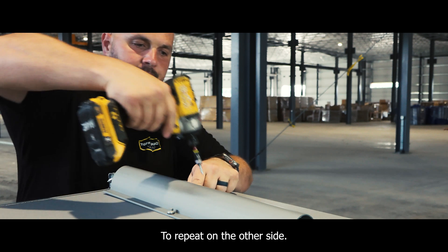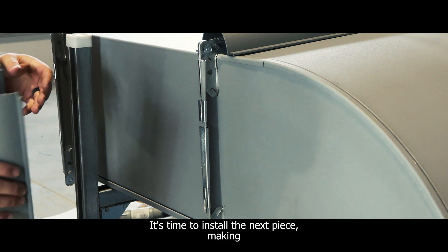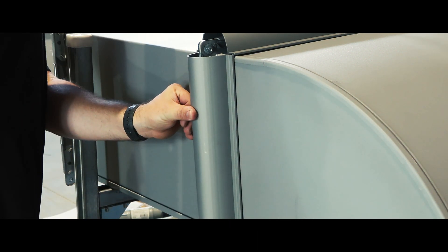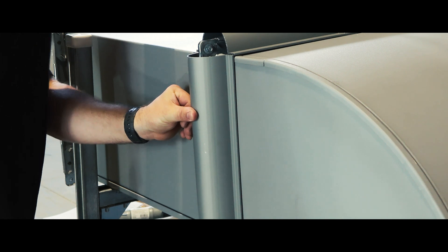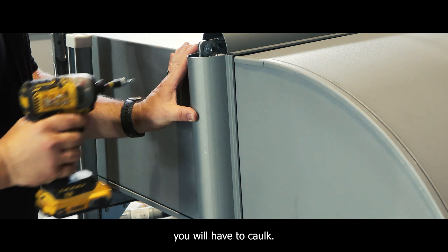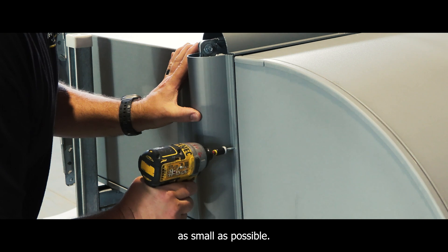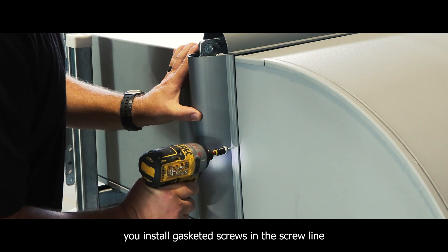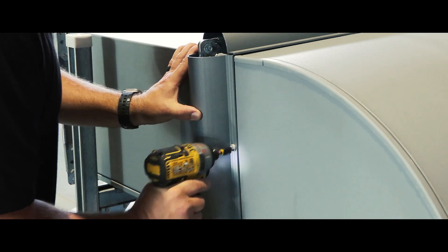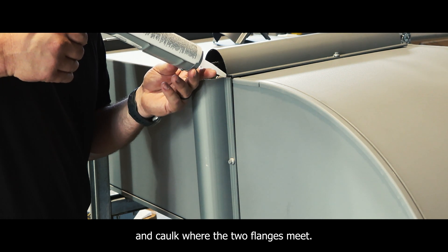Repeat on the other side. It's time to install the next piece, making sure the flanges line up in the corners. It's the only place on the straight section you will have to caulk, so you want to keep that gap as small as possible. Install gasketed screws in the screw line centered above the connection. Next, take the caulking that is included with your order and caulk where the two flanges meet.